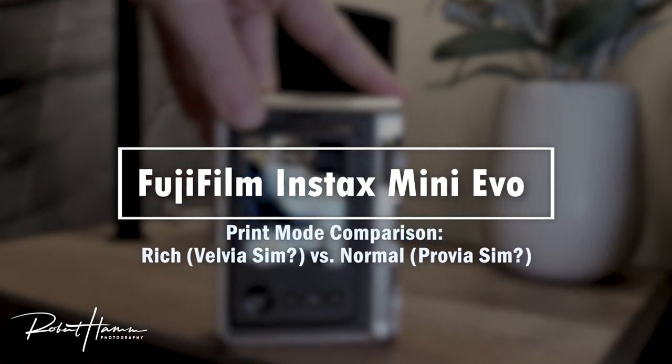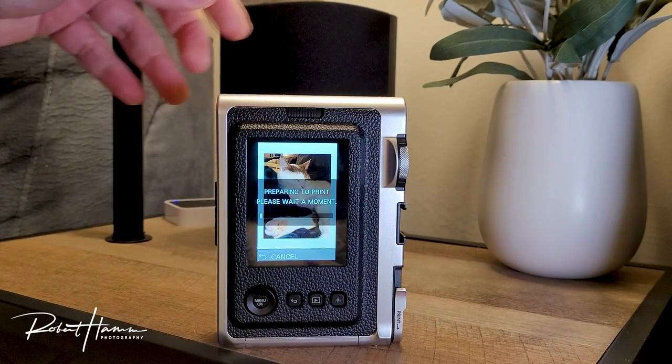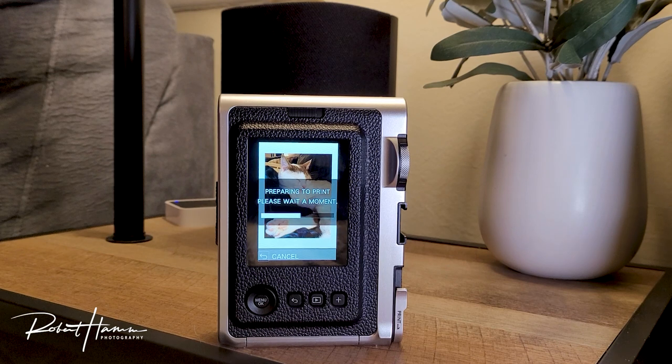Hello out there in YouTube land. Rob Hamm here, and today we're going to be talking once again about the Instax Mini Evo, specifically about its natural and rich print modes. This is going to be a really exciting test to share with you the difference between the two, and I hope that you have a good time with it.